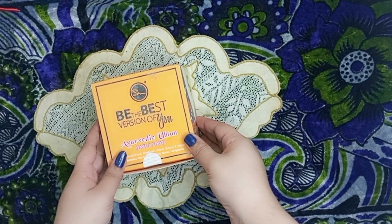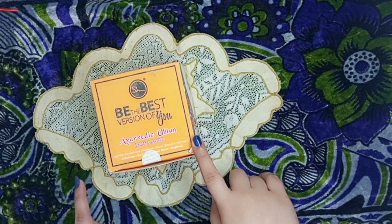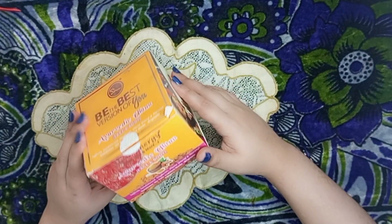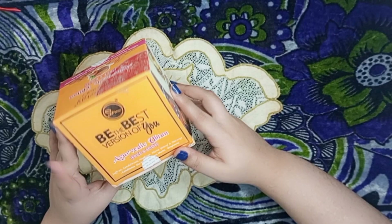Assalamualaikum everyone, welcome back to my another video. So today's video is about Hairy Energy. I want to review this today. Do you like this or not?